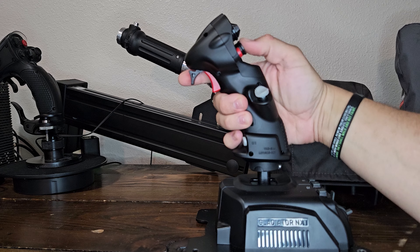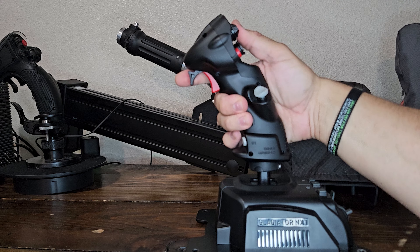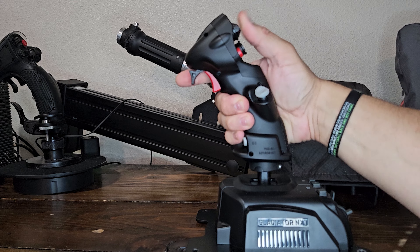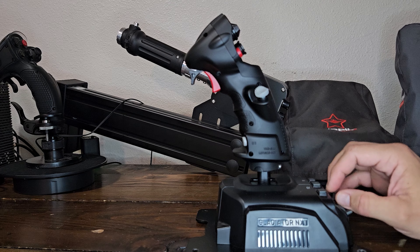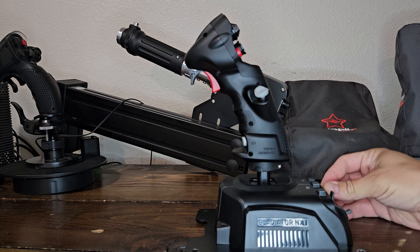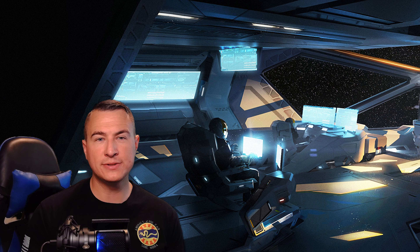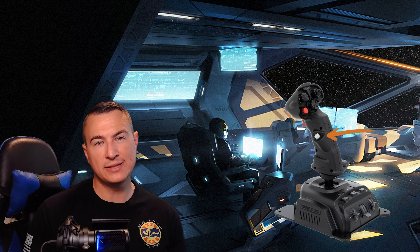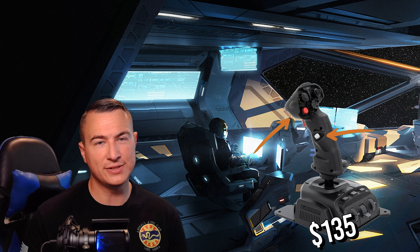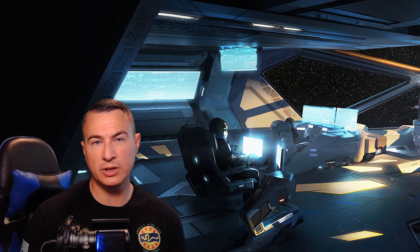It comes complete with a two-stage trigger, three hats, two separate buttons in the front of the trigger, one on the side, a pinky switch, a weapons release button, three buttons on the base, an auto-centering three-position switch, a throttle axis, and a rotary encoder. On the standard model, the hat on the side of the stick where your thumb rests is a single button, and the two-position switch in front of the trigger is removed. The standard model costs $30 less than the premium and is a great option for those wishing to keep costs lower.